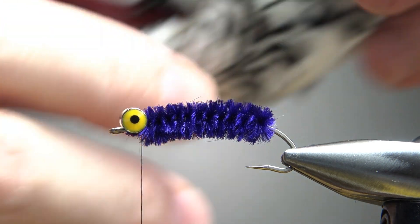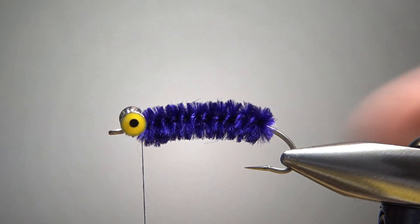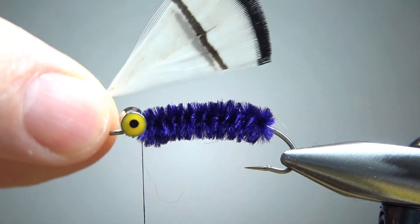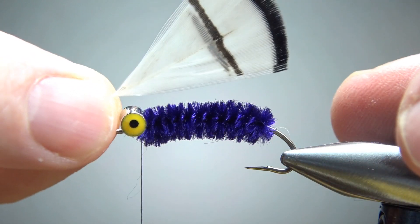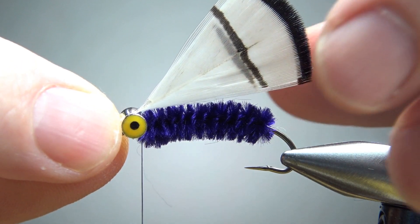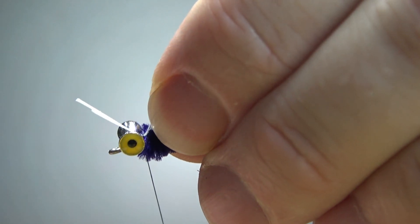Next, for this part of the fly I'm using Lady Amherst pheasant feathers. You can certainly use golden pheasant tippets, but I think the Lady Amherst gives it a pretty cool color, certainly with this purple. I've just taken two feathers off and I'm going to put them back to back — there's no right and left, you've just got a head. Take two feathers that are roughly the same size, and if they have bars on them, try to get the bars about the same size. Measure the length — you want it the whole length of the fly out to the bend of the hook.